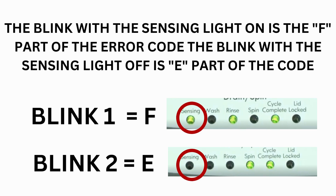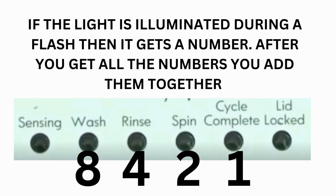The control displays up to 4 error codes. Step 3: Read the error codes. Error codes for VMW washers have two parts. The first is the letter F followed by a number, and the second is the letter E followed by a number as well. Which lights are illuminated indicate the numbers. The sensing light on indicates the letter F; the sensing light off indicates E. The wash light equals 8, rinse equals 4, spin equals 2, and cycle complete equals 1.